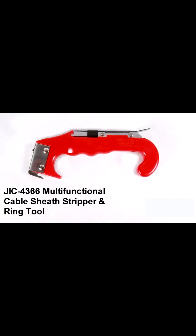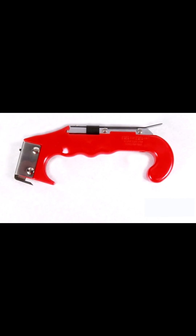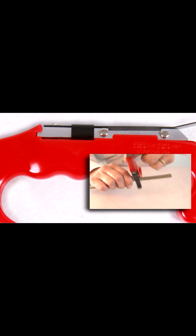The Jonard JIC4366 Cable Sheath Stripper and Ring Tool is ideal for copper cables, tight buffer optical fiber cables, and for slitting figure-eight or webbed cables. The tool is designed with two unique blades. The one located at the tip of the tool is for stripping and slitting cable, and the blade situated mid-span on the handle is for cable ringing.